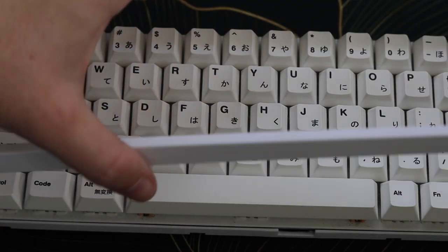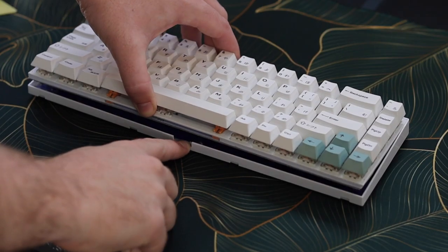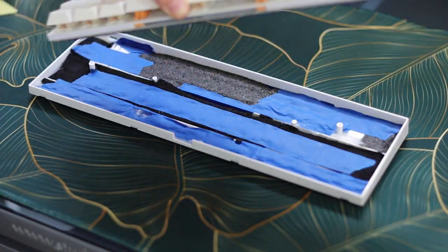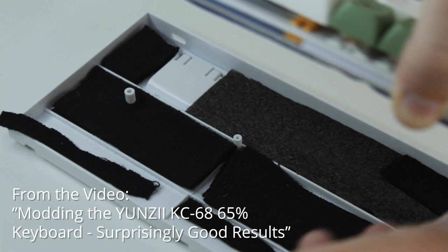Once you lift this outer piece off the front of the board, the two bottom pieces come apart fairly easily and you just need to lift them apart. And just like that, your board's taken apart and ready to mod. If you need recommendations for mods, check out the video I made on it previously.